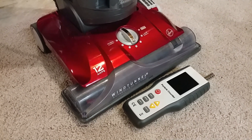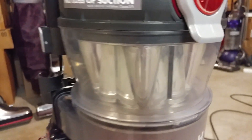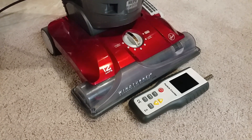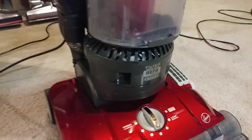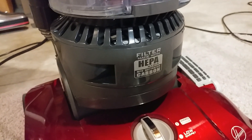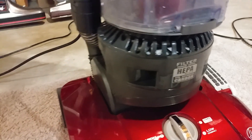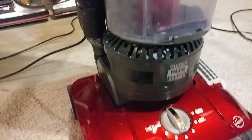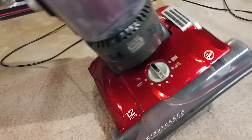I've got this Hoover Wind Tunnel 3 high performance with uber clean cyclones, and let's go and test the particles. We'll do our first test with the HEPA filter with activated carbon — it's just a little black pad in there. This machine appears to be from 2017, as best as I can figure.